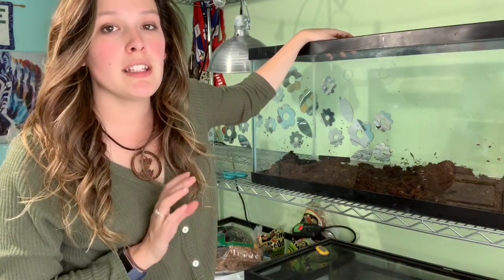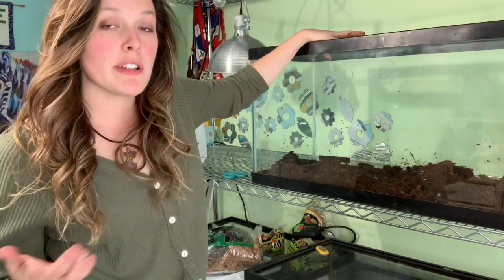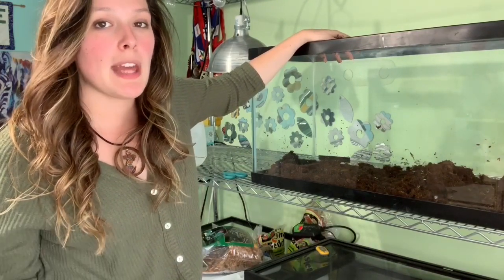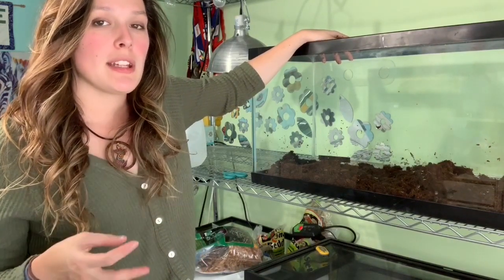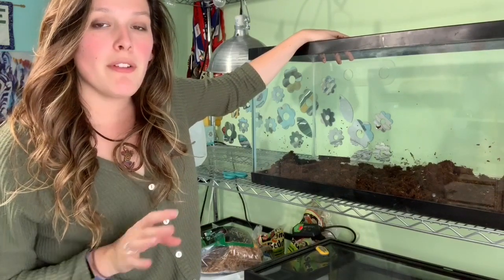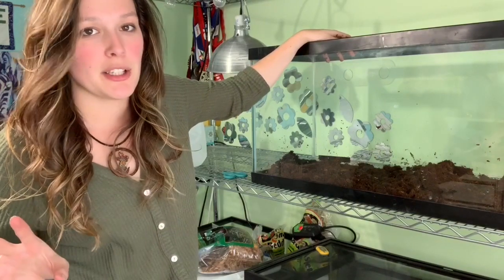When I first got Crikey, I did have him on soil and he didn't seem interested in burrowing. But who knows, maybe he will now that he's older or acting more like a Lissarda. They're supposed to be kind of shy, but when I first got him he was very adventurous and always out, always came right up to the glass. Now he's showing more signs of being kind of a scaredy cat, which I guess is more typical of a Lissarda. So we'll see — maybe he'll start digging and acting like a Lissarda.